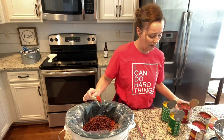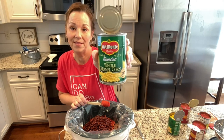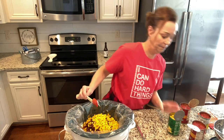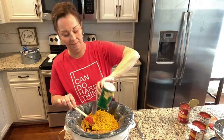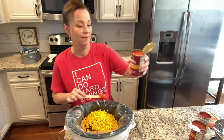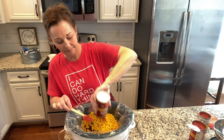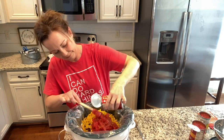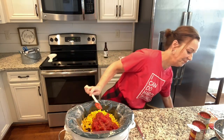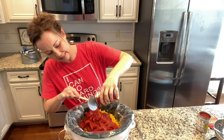Then you need two cans of kernel corn, and these are drained. Then you need two cans of stewed tomatoes — you're just going to dump these in. I'm using my great little spatula. So you need two cans of this.